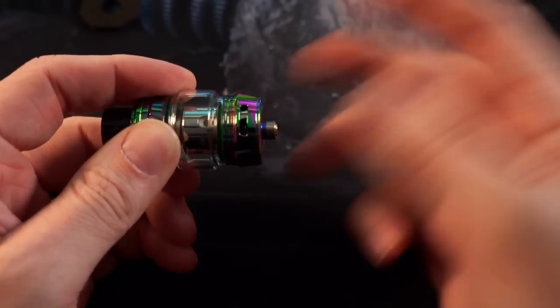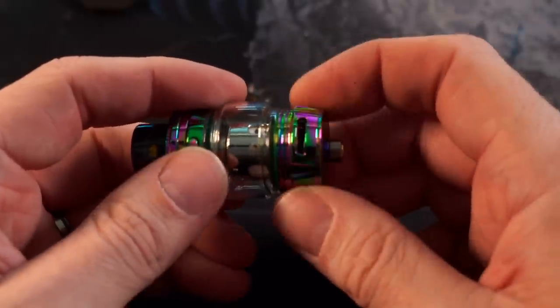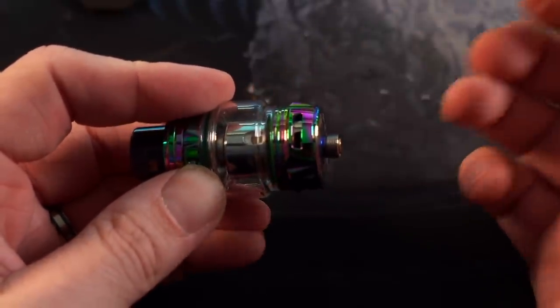You have this adjustable AFC on the bottom — a little bit of resistance to it, but otherwise it's nice and glidey. I have a feeling it will definitely stay wherever you want to put it. I've been becoming more of a restricted lung hit guy; I do like to close my AFC down about halfway.